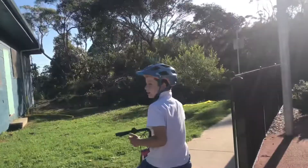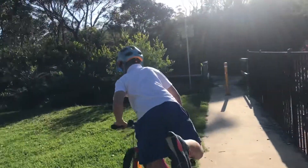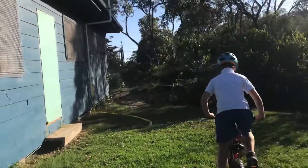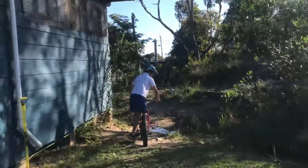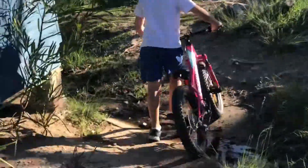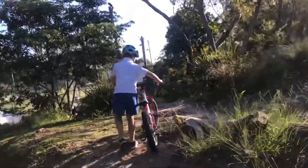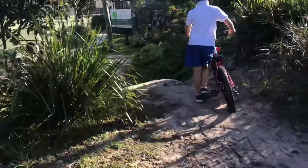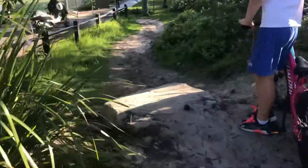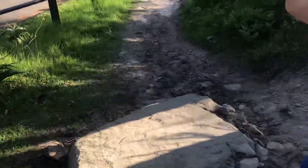The last obstacle we'll be doing is something just in the bush here — it's a little drop, kind of like a roll into a drop. You can look at it here. Erosion has made it bigger over time, but it's nothing too hard for me. Let's give it a go.